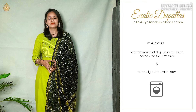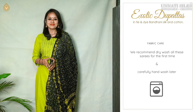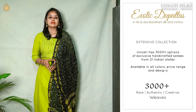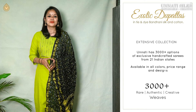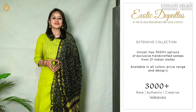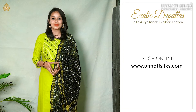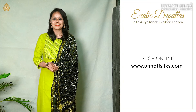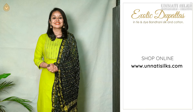Washing instructions are very, very simple. These can be dry cleaned for the first few times and later can be gently hand washed. Apart from the new arrivals that you shall see, we also have many more uploaded for all of you with some special discounts on special occasions. So stay tuned. These specially processed, uniquely woven dupattas are all available along with some designer collections on our website www.unatisilks.com.